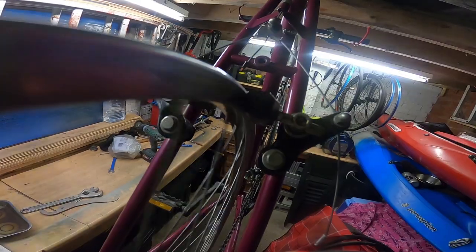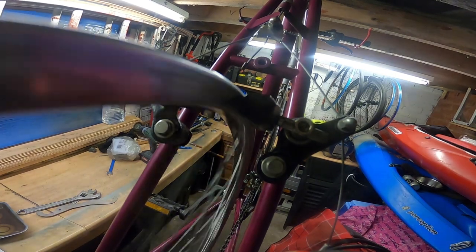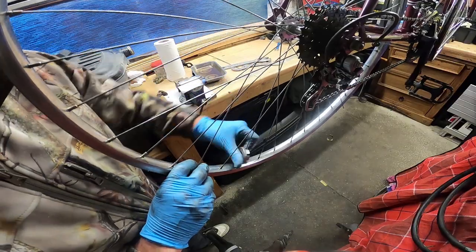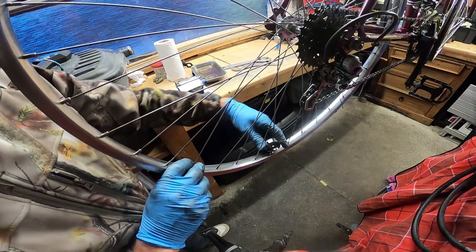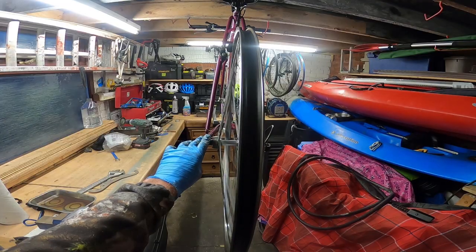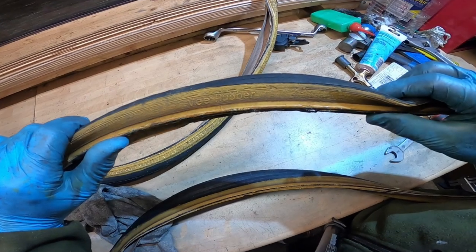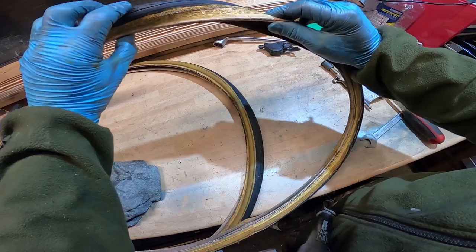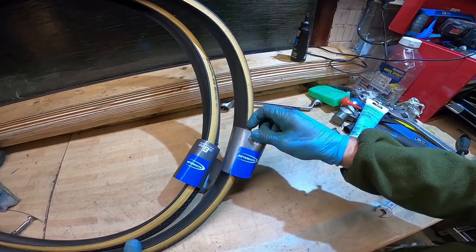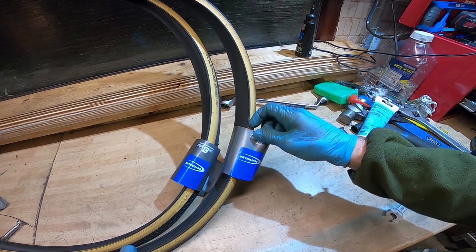The rear wheel had quite a serious flat spot — it wasn't concentric and wasn't running true, but after a bit of fettling we got it much better. It was time to look at the tires; these were really old and tired. We found some brand new 27 by inch-and-a-quarter Schwalbe Standard Active tires, with new inner tubes to go as well.